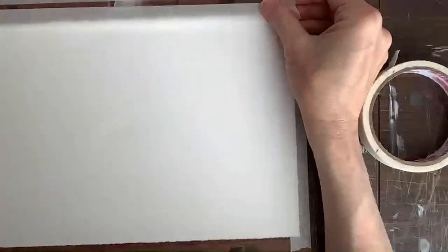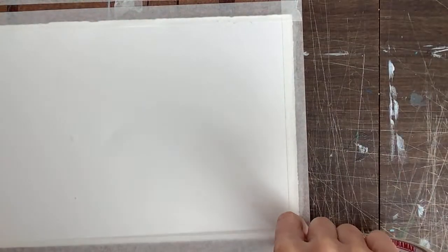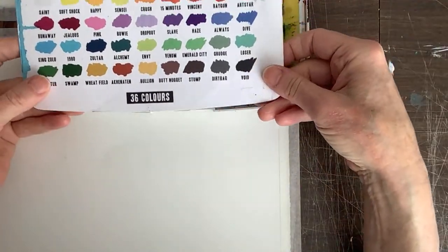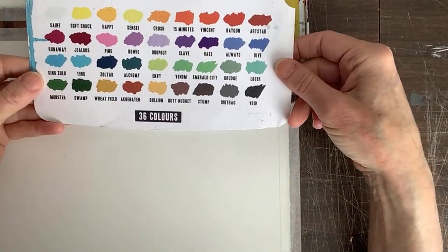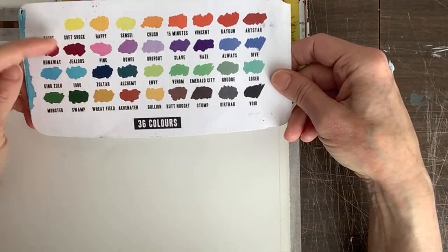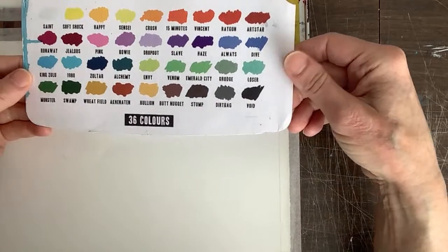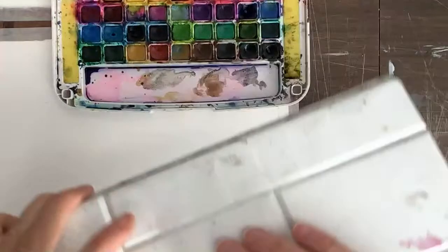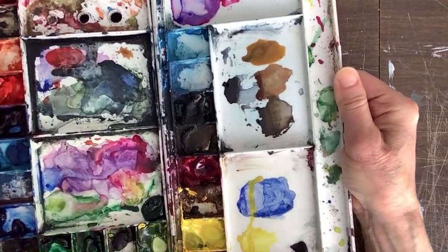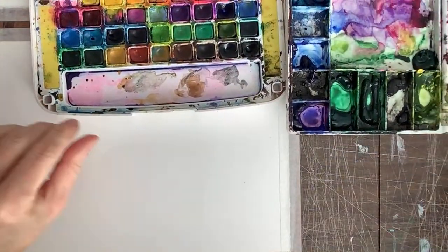I probably should have put my tripod up a little more, but that's okay. You're like 'when are you going to paint, you're just setting up your stuff' — well, that just takes time! That's why I'm doing this live, because it saves me time. Now for paints — I have these beautiful Stuart Semple paints that I love. They're actually unique colors this artist Stuart Semple invented and gave names to. My favorite color is 'Butt Nugget,' but there are also fun ones like 'Bowie' and 'Jealous 1980.'